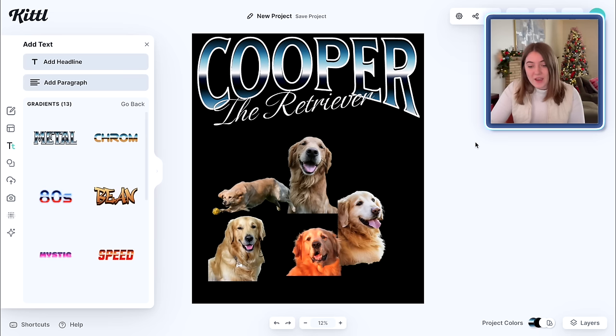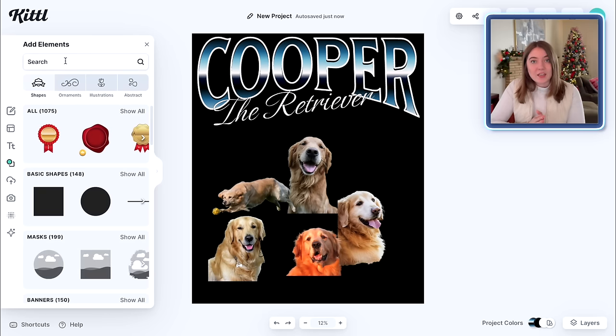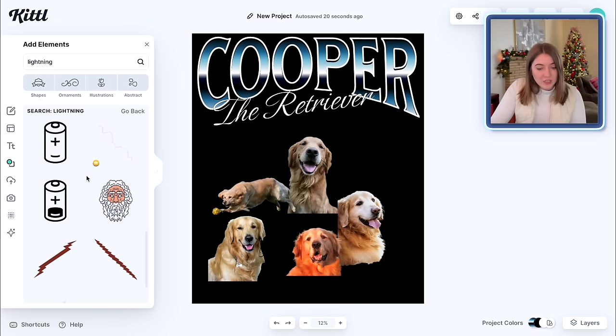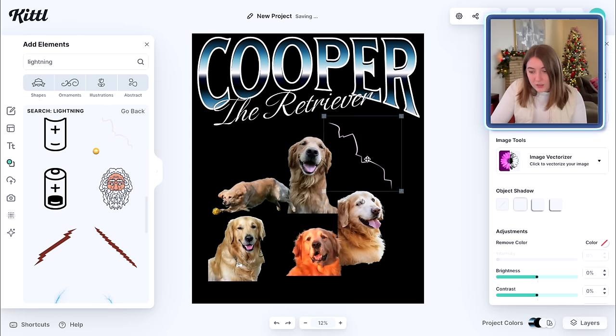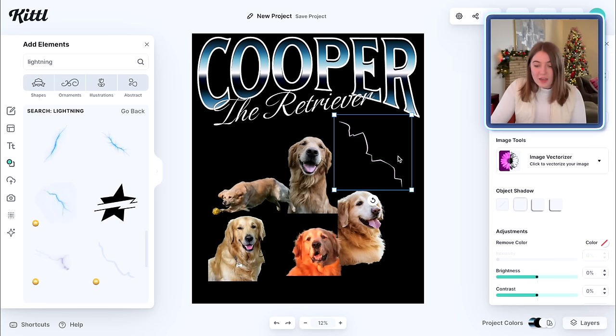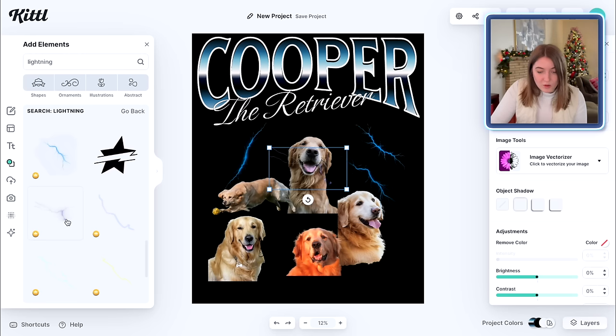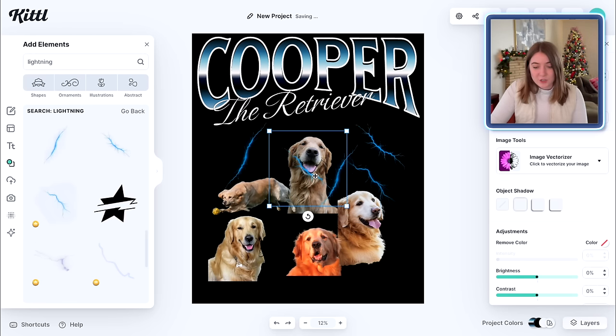The next thing before we format our pictures is I want to add some of those retro grunge elements that really go well with this style of design. Things like flames or lightning are going to look really nice in the background. I'm going to go over to the elements on the left-hand side and look up lightning to see if there are any elements we can pull and match to this style design. I looked up lightning and we definitely don't want the more cartoony style, so I'm just going to keep scrolling. I really like these lightnings — the color kind of goes with what we already have. So I'm going to add some of those and just keep copying and adjusting them until we're happy.